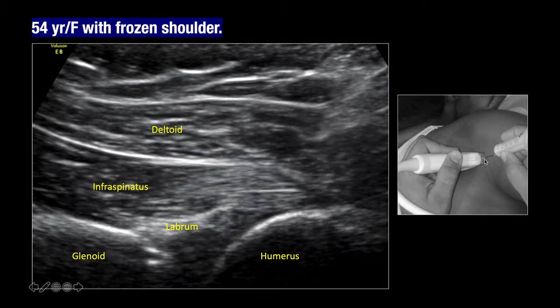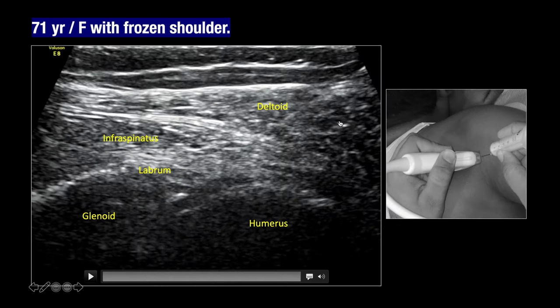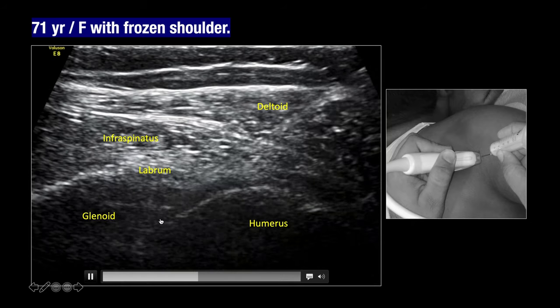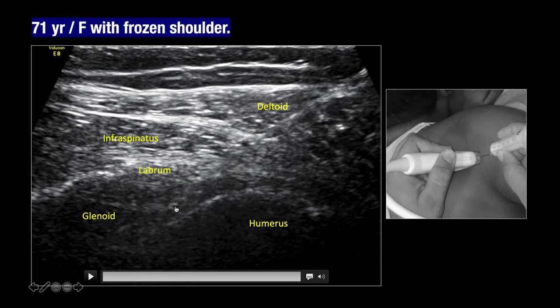The patient is positioned prone and you go from lateral to medial. In a 71-year-old female with frozen shoulder, the pre-procedure radiograph is unremarkable except for mild acromioclavicular joint arthritis. The patient is positioned prone with the arm abducted, and as you go from lateral to medial, the needle enters the joint. Once the needle is confirmed within the joint, you gradually inject the injectate and see distension of the joint or small bubbles as it enters the joint cavity.